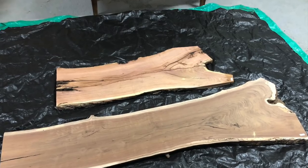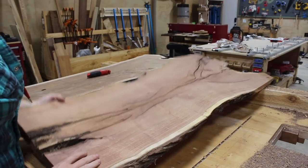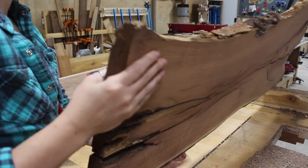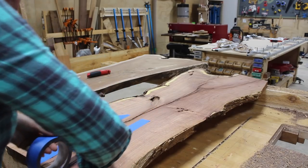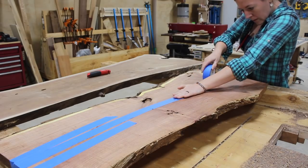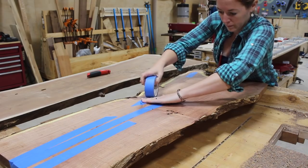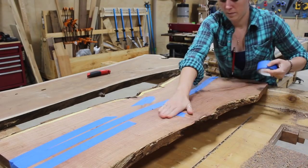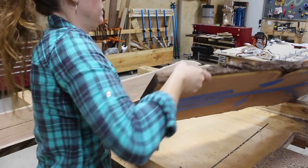The first step was to fill in all of the very many cracks that the slab had with epoxy. I started by flipping the slab over and taping off all of the cracks and holes I could see, so that whenever you start pouring in epoxy it won't fall through the other side. I used painters tape, however I got recommendations on Instagram that Tyvek tape is actually the better tape for the job - it apparently comes off a lot easier.